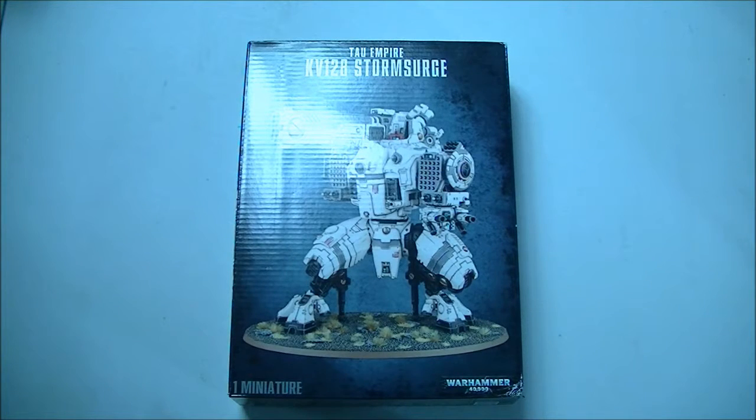Hi everyone, Logan here from OnePlus Armor. I've got the new Tau KV-128 Storm Surge here and just wanted to do a quick unboxing.